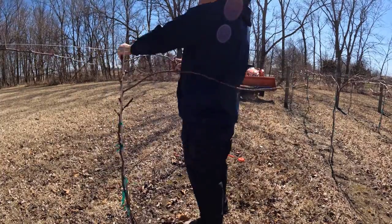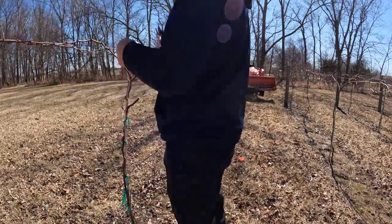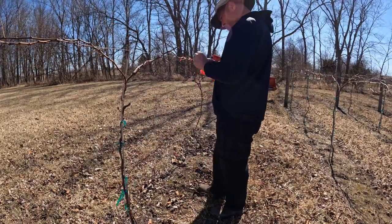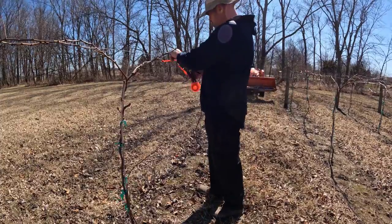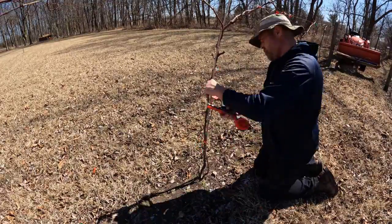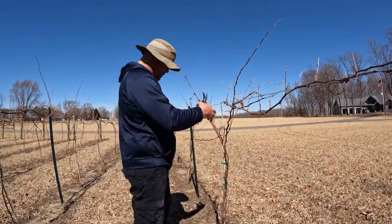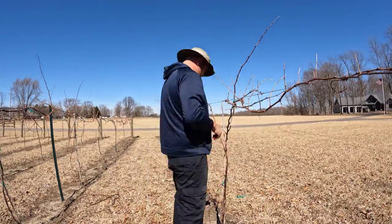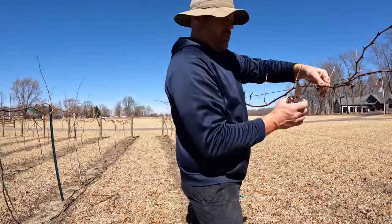Noiret — spelled N-O-I-R-E-T — is a hybrid grape. I can't remember which university created it, but it's a red grape that produces a red dry wine. It's not really used for jellies or jams since it's too dry of a grape and doesn't have that kind of flavor, but for the most part it's a great wine grape.